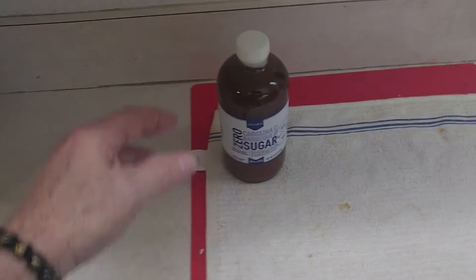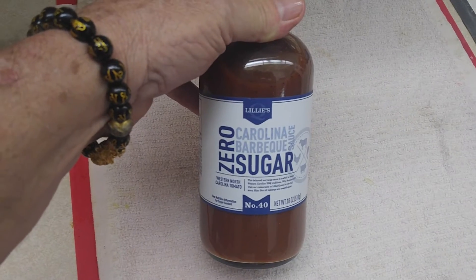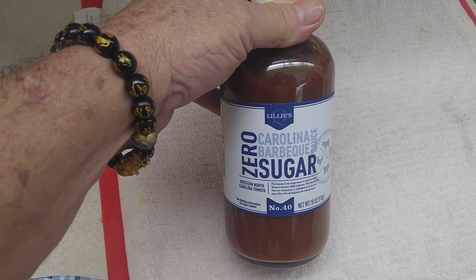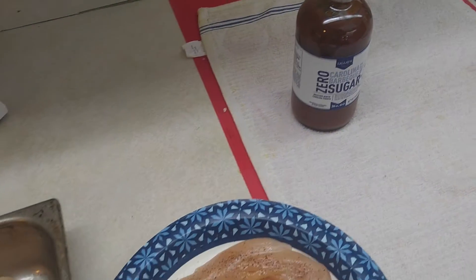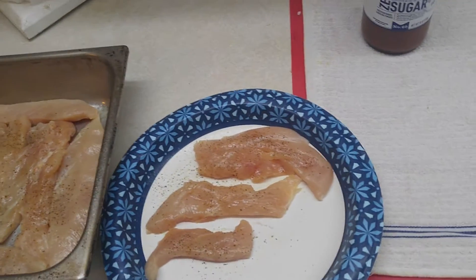I only got this a long time back — well, not this particular bottle — but we've been trying different ones that are zero sugar, carbs, and all this other stuff. They usually taste pretty good. And what we're going to do is, after these cook down, I'm going to use that and we're going to brush it on, flip it over, brush it on, and then let it cook a while, and then you're done.